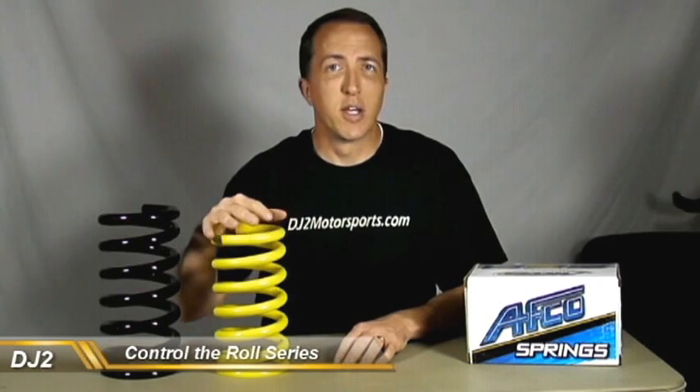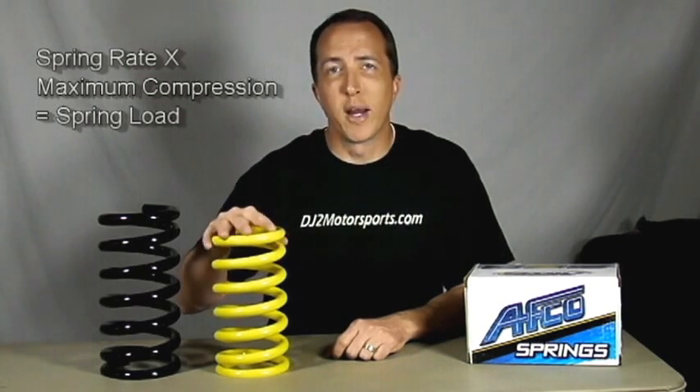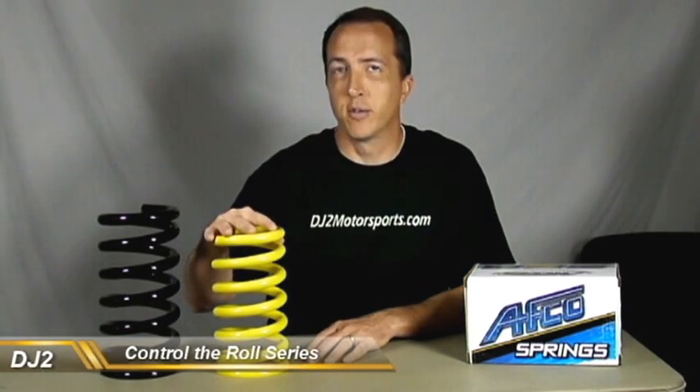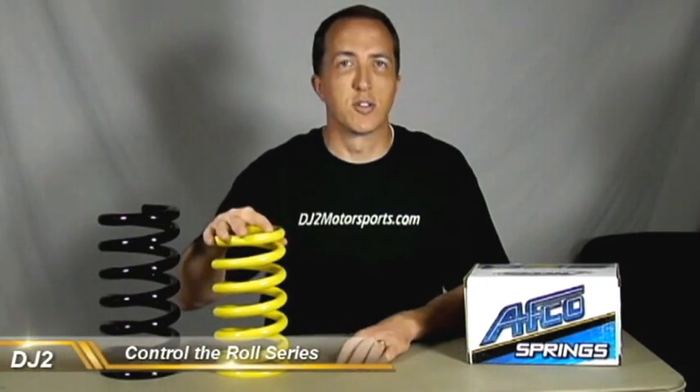The other thing we need to take into consideration is the spring load. The spring load is the amount of weight that the spring can support before it's totally compressed. So if the maximum compression of the spring is six inches and the spring rate is 700 pounds per inch, that gives us a spring load of 4200 pounds — we're just taking 700 pounds per inch times the six inches of compression.